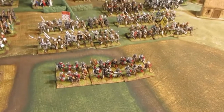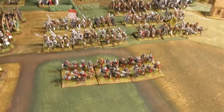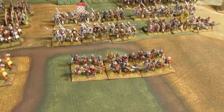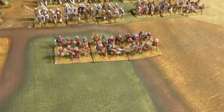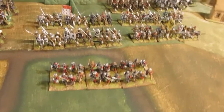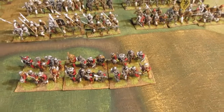I've also got quite a few pikemen — about forty-eight pikemen I think, but they're not based up. And I've got another twelve handgunners and I think thirty-six crossbow that again are not painted. They're all plastic Perrys.